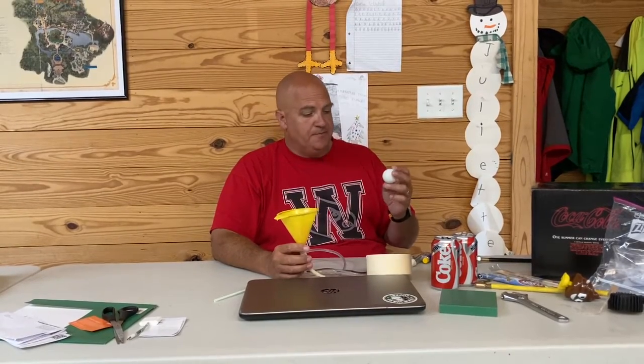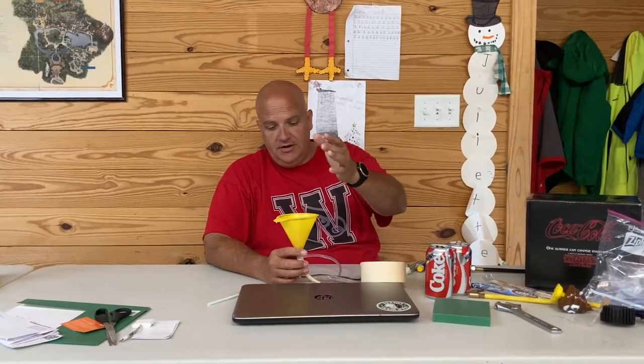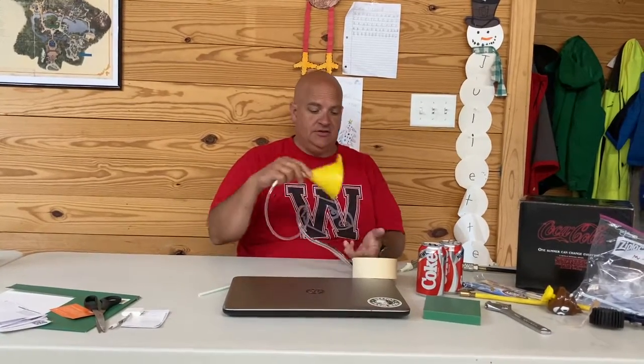Here's a little interesting experiment. Here's a ping-pong ball — the same one we were using — and a funnel. The funnel is attached to the hose, just a little air hose, and the air hose is attached to my air compressor so I add the same little bit of air pressure. It really is just a ping-pong ball sitting in a funnel.